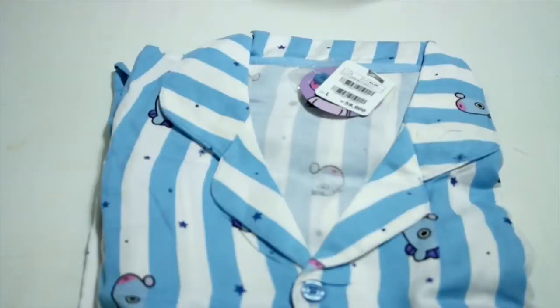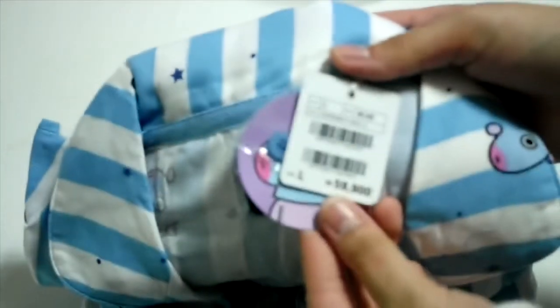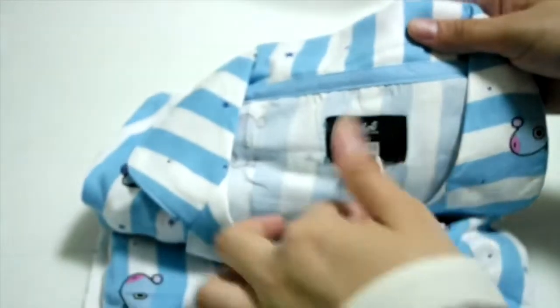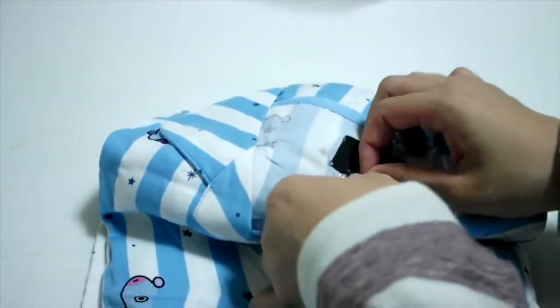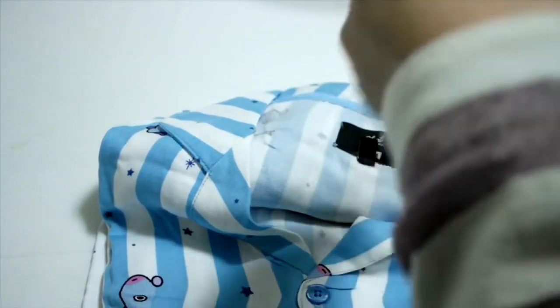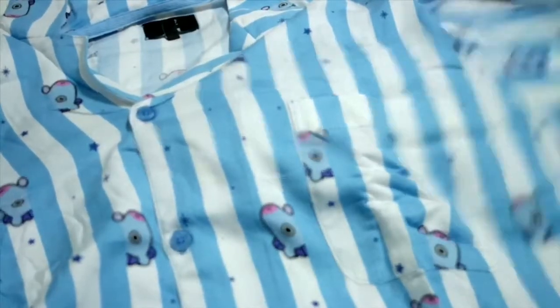And lastly, we have the pajama set. And then the extra button. So cute. Oh my gosh. This is the top. And this is the bottom.